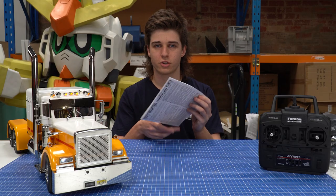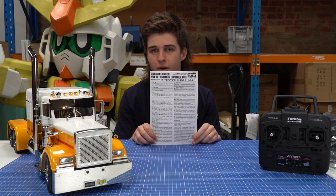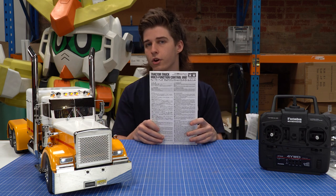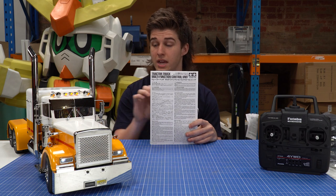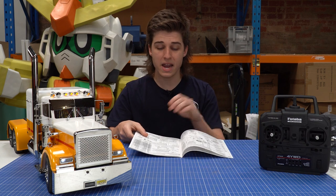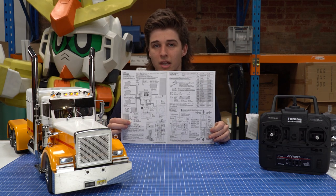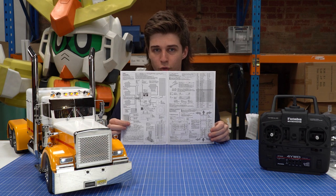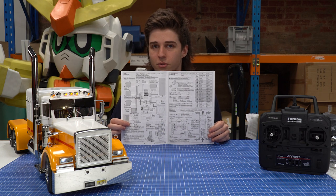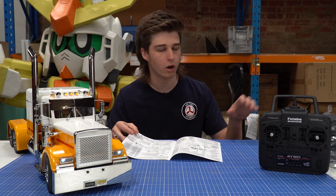First we'll have a look at the instructions. Tamiya is renowned and well known for having really good, easy to understand instructions, and this truck kit and the multifunction unit is no different to that. You'll find bits and pieces of the multifunction unit in the truck instructions, and the multifunction unit will obviously relate to the truck. Mainly what this manual consists of is how everything connects together and lets you understand how everything works. It's definitely worth reading this a few times before you start digging into the complicated wiring. They make it a really easy, simple system to follow, which I'll go over more a bit later.